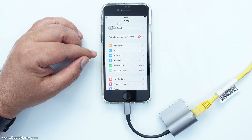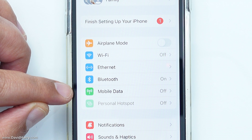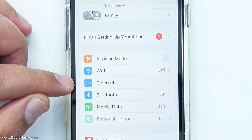Now that I have the ethernet adapter connected to the iPhone and an ethernet cable connected to the adapter, I've switched off WiFi on the iPhone and also switched off mobile data. This means my iPhone can now only connect to the internet via the ethernet adapter, and as you can see, a new icon appears in Settings which says Ethernet.